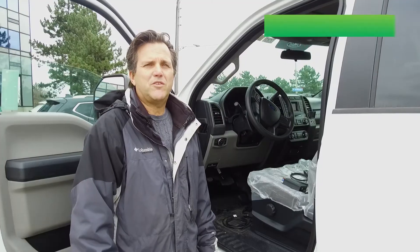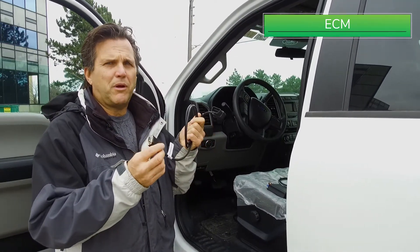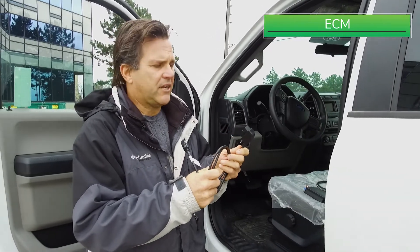Now we move on to the ECM cable. Here we have the cable, making sure that it's connected to the box properly. We follow the wire and make sure that it's routed towards the vehicle connector.